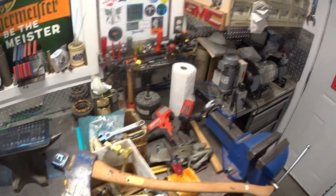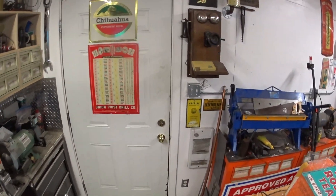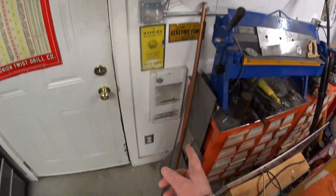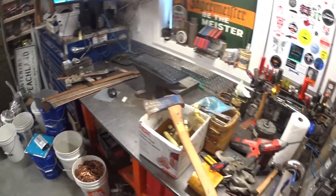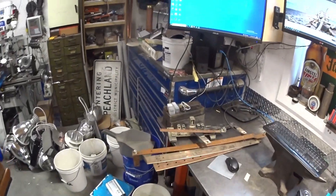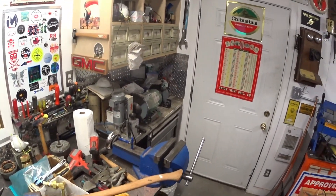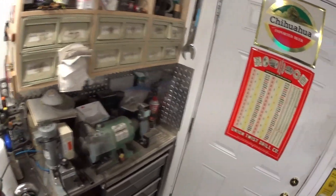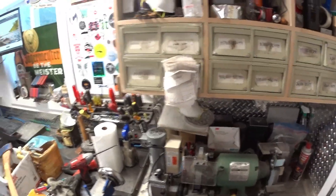Hello everybody. Happy Saturday. So kind of a gloomy day here today — it was just snowing outside earlier. I got the heat on, hopefully that's not too loud in the background. So what I was up to today, well of course I was in my never-ending search for junk. That's what I like to do on a Saturday morning.